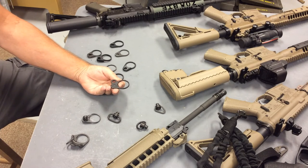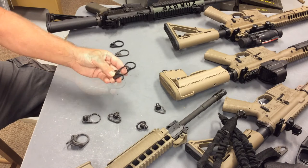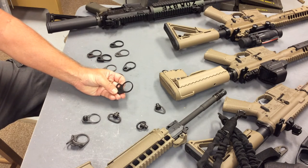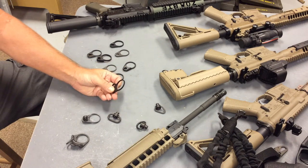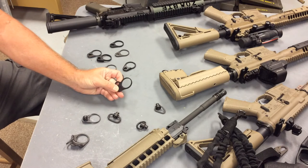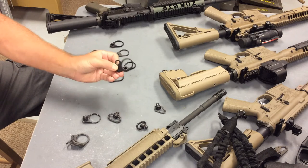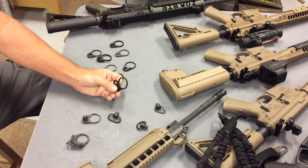So let's talk about the stamped steel receiver endplates first. The pros: these are very inexpensive — they're stamped, they're steel, they're fairly easy to manufacture, and I think that contributes to the lower price. Generally, the looped steel receiver endplates can be found in the range of about $15, give or take. They're strong, and they don't interfere with the collapsible stock function because they're flat.